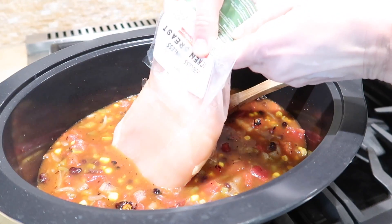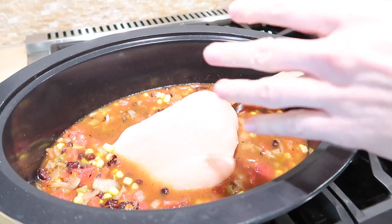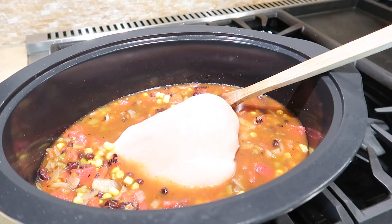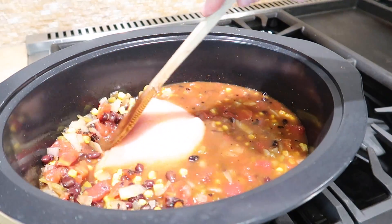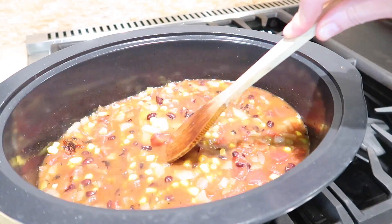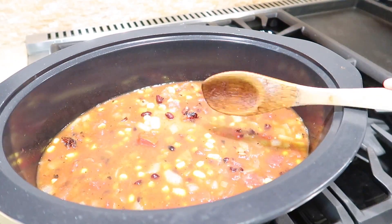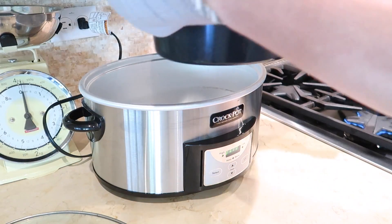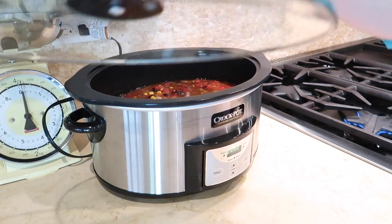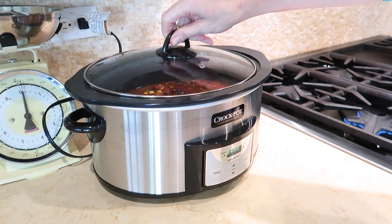This recipe is great without any added protein, but if you want to add chicken it does add a lot of flavor and texture. I have two frozen chicken breasts on hand — you can use chicken thighs if you prefer — and you can put them in frozen. Just make sure they are submerged within the liquid.